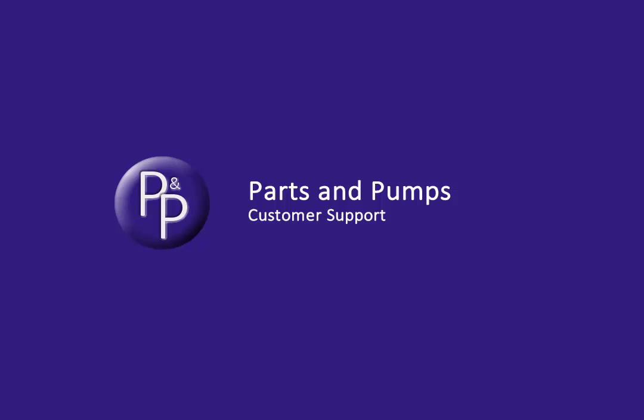Hi, it's David here from Parts and Pumps. In this short video guide I'm going to run through probably the ultimate repair you might need to do to a Seco JDK pump. If your pump has experienced a catastrophic failure, probably due to blocked pipe work and thus overheating, you may find the drive core has failed.